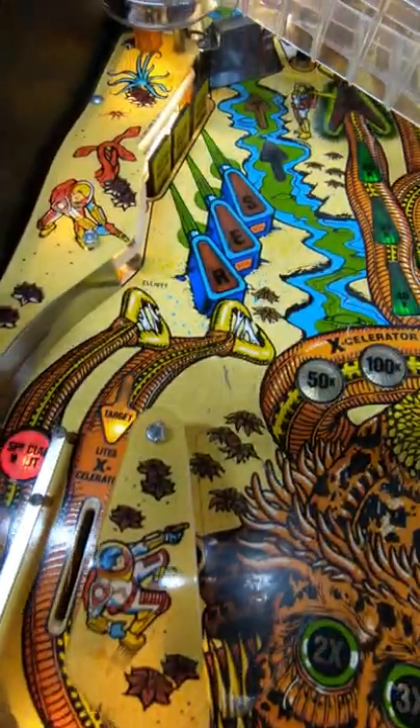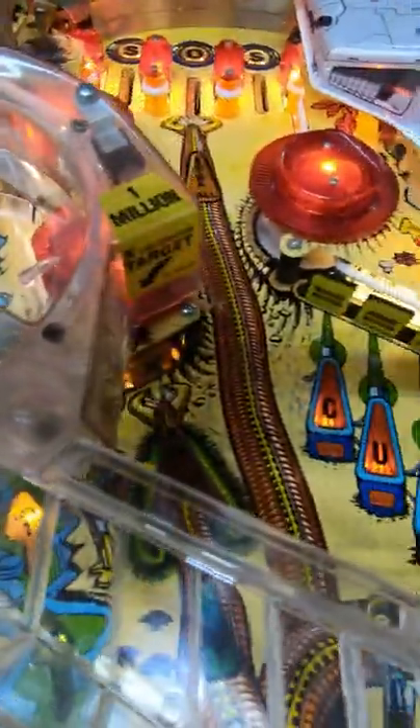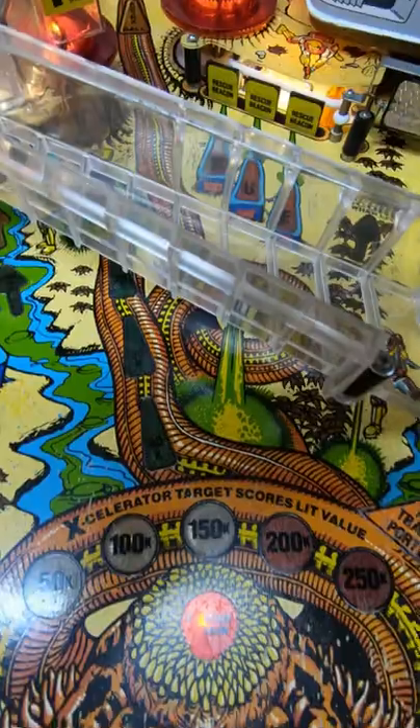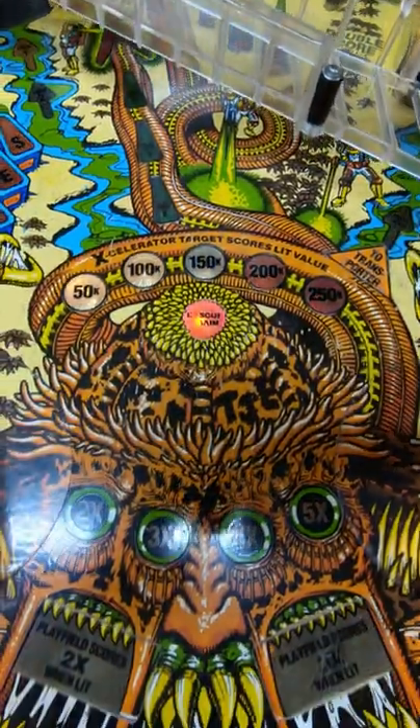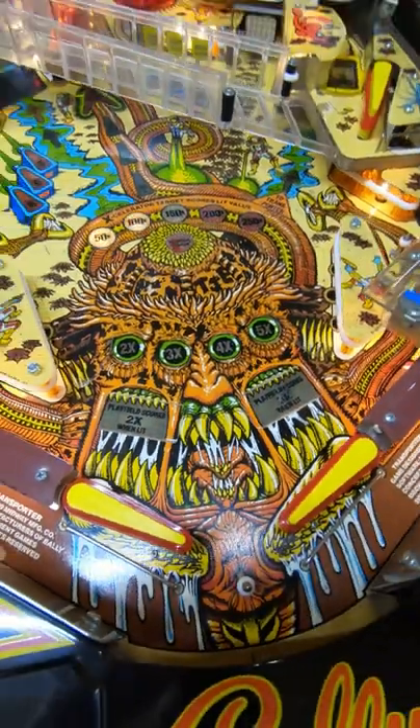The back glass is pretty whack as well. So anyway, let's do some flyovers of the playfield, show you the funky art and the terrifying alien, and then we'll crack on with how to play Bally's absolutely terrifying Transporter The Rescue.